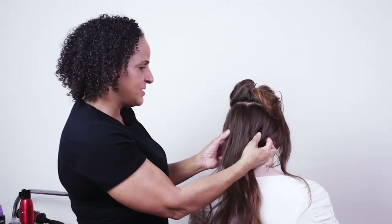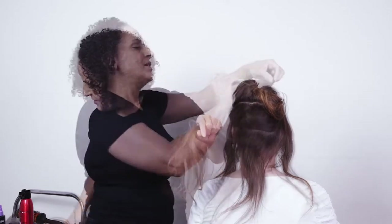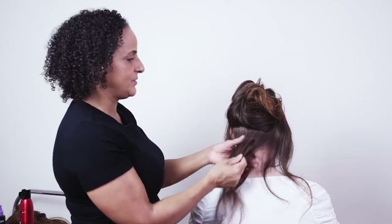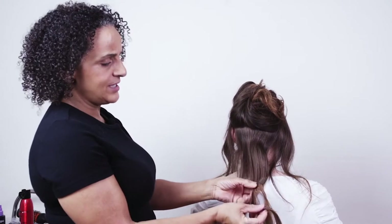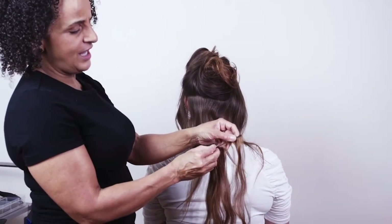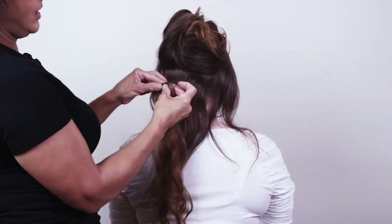So I'm going to clip in some extensions into Yana's hair to show you how you can create some lovely quick styles when you've got a little bit more hair to play with. These particular extensions don't have any clips on them, which can be a little bit awkward if you haven't worked with clipless extensions before. I usually find it better to fold the extensions so the ends go into the middle rather than poking out.